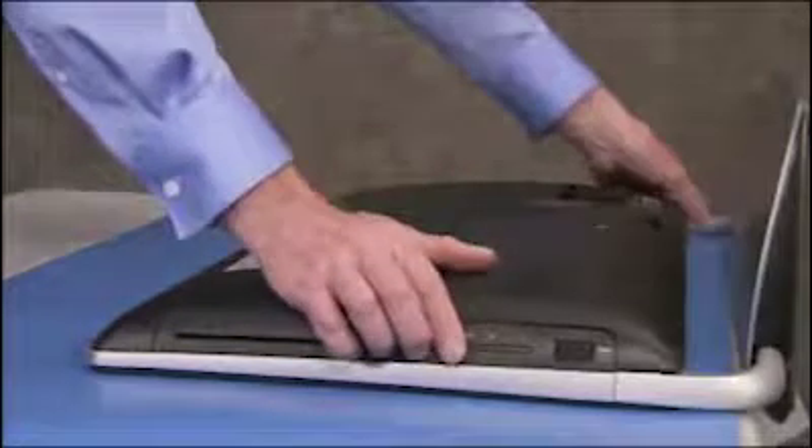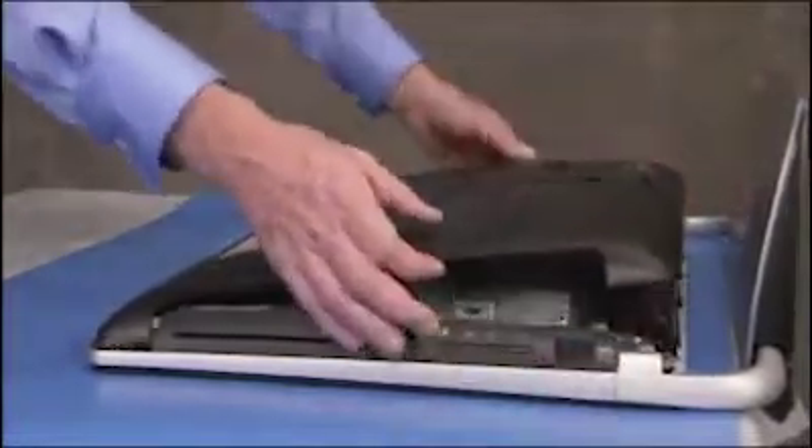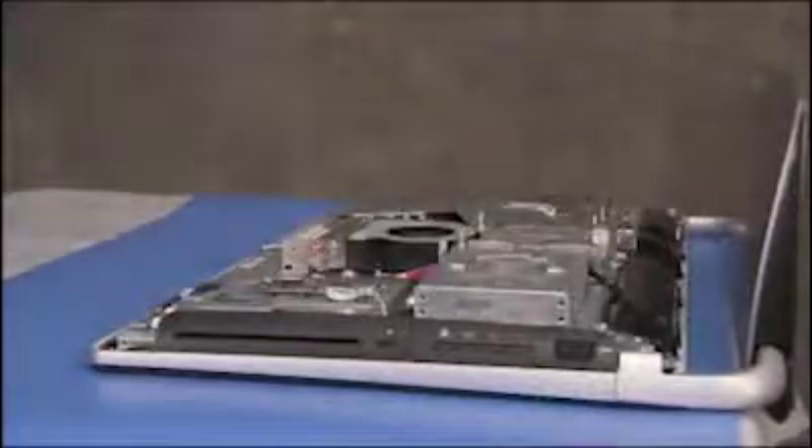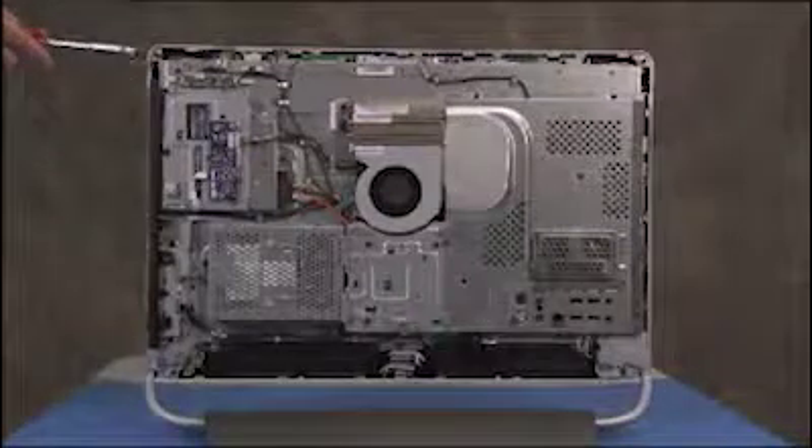Pry up on the bottom edges of the rear cover, then work the rest of the cover free from the unit. The rear cover has several tabs along the outer edge that fit under the outer lip of the front bezel.